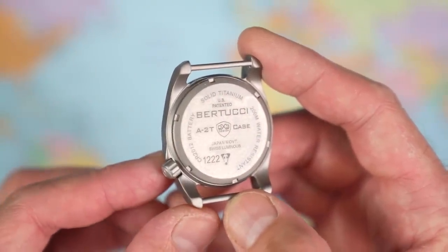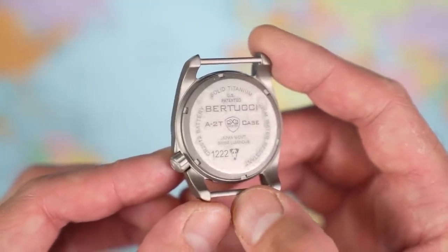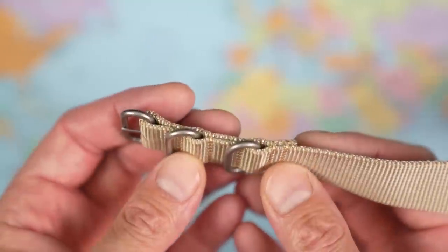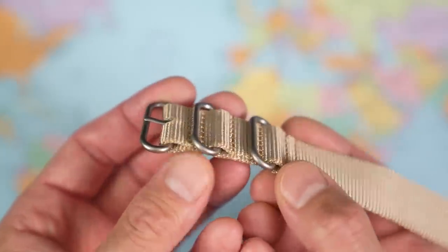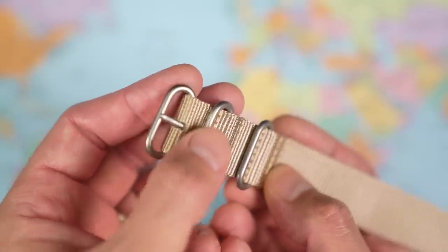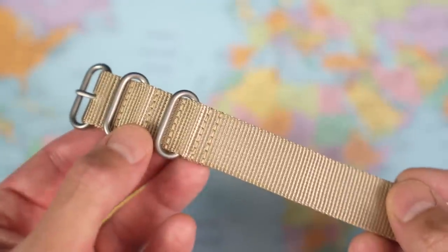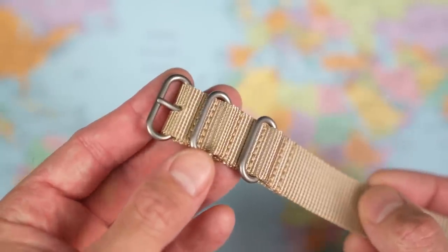And there on the case back: solid titanium, US patent, Japanese movement, Swiss luminous, CR2012 battery, 200m of water resistance, and a small picture of a dog — no idea why. You'd expect a no-nonsense watch to have a no-nonsense strap, and this one does. One-piece Zulu style, very solid construction, beautiful stitching. The hardware looks stainless steel — it matches the finish but not quite the colour of the titanium case. It is etched with Bertucci, which is a nice touch, and there are a couple of little stitched portions down the bottom end to help the whole thing hang together on the wrist. I can definitely see this taking a couple of weeks to wear in, but lasting a fair length of time thereafter.